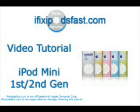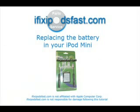On this iFixipodsfast.com video tutorial, we're going to be showing you how to change the battery in your iPod Mini, the first or second generation iPod Mini.